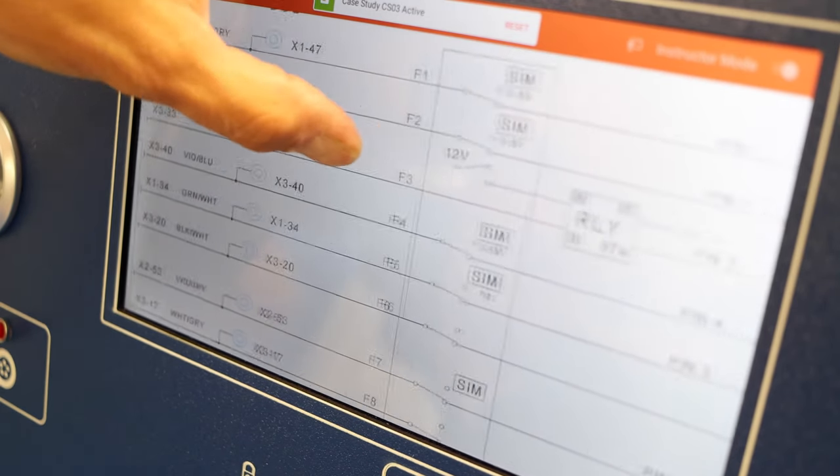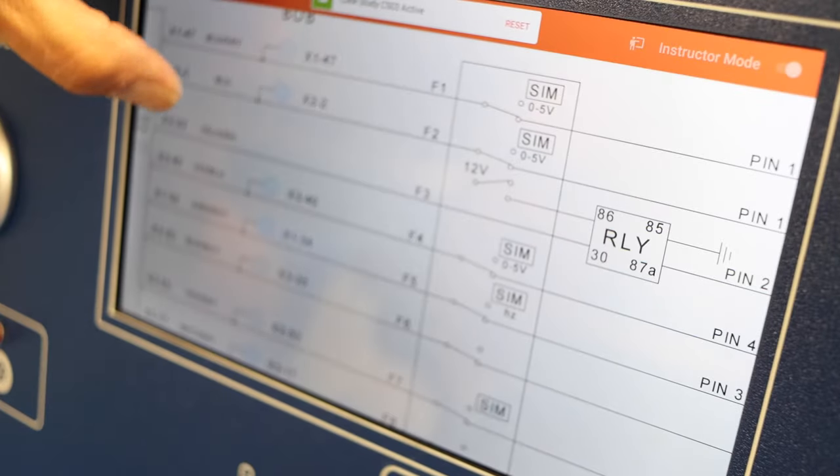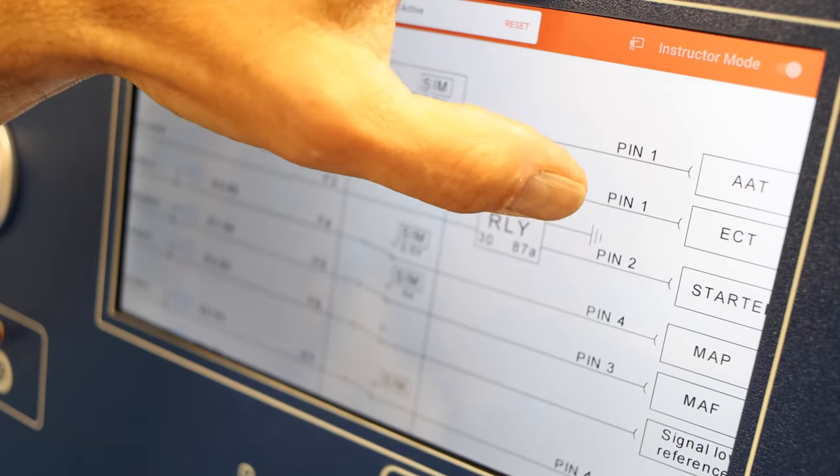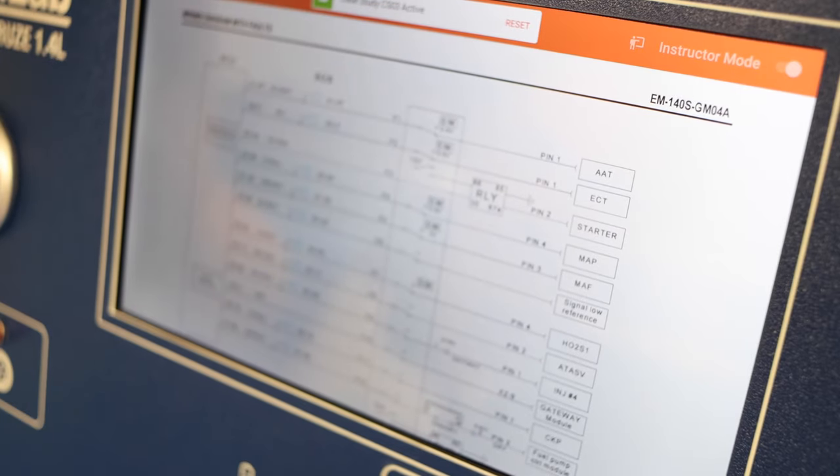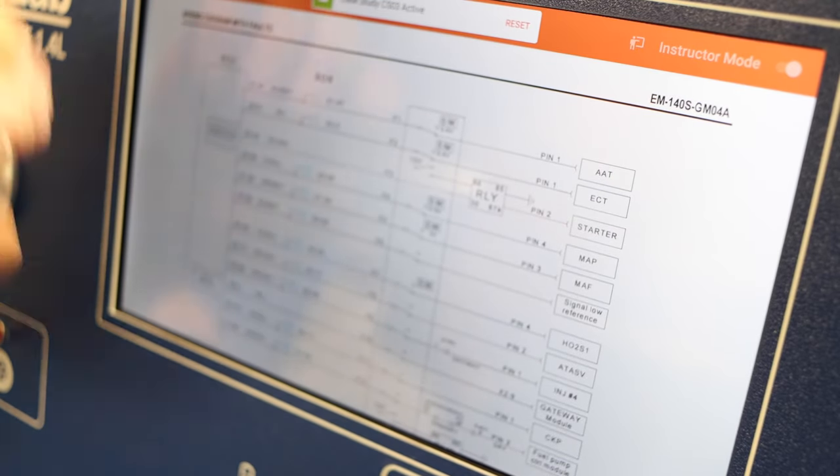In our case, fault number three was located between X333 and the relay on pin two. This is the exact location of the fault, and you can discuss this with your student once he's finalized his investigations.